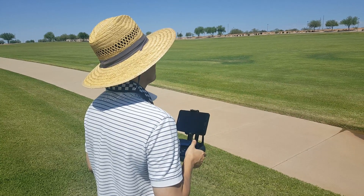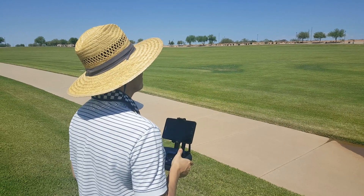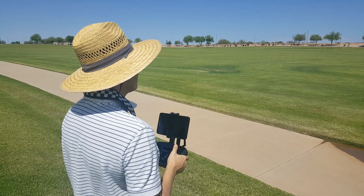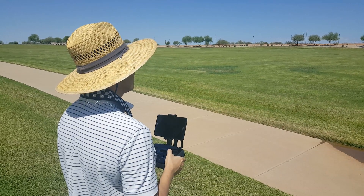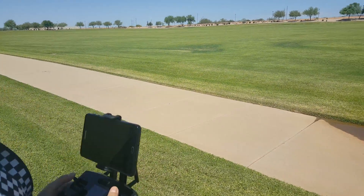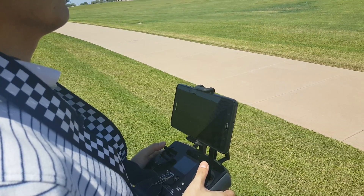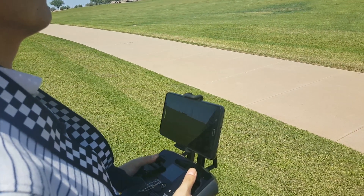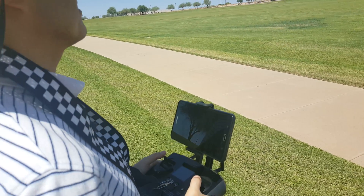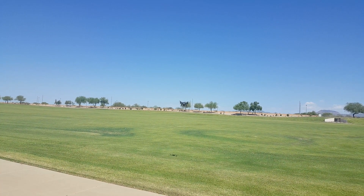Yeah it moves pretty quick — it'll keep it facing the right way. Use the white labels on the back. Oh you're turned around — yeah, there you go, see the white? Those white labels I stuck on the back are really easy to see.